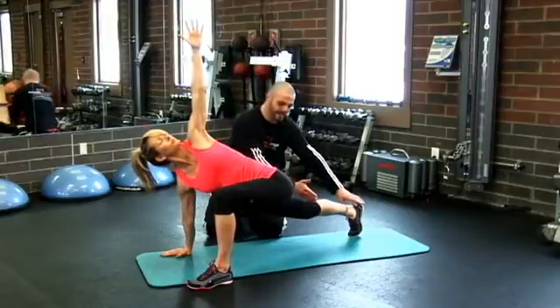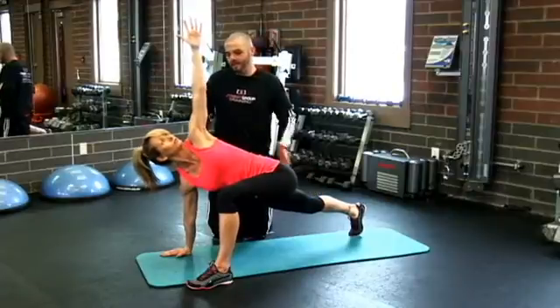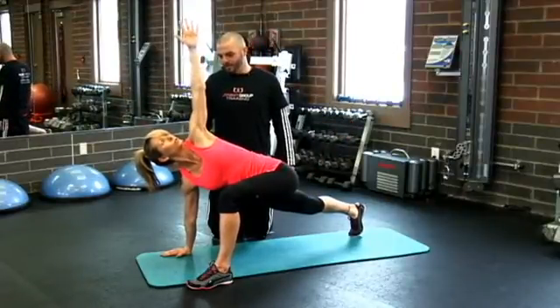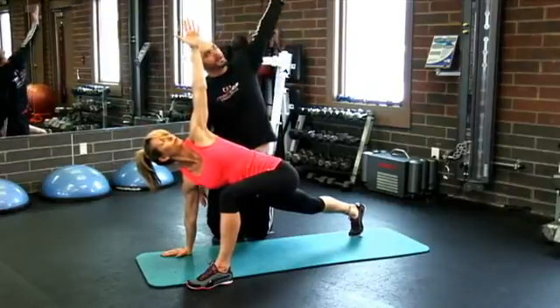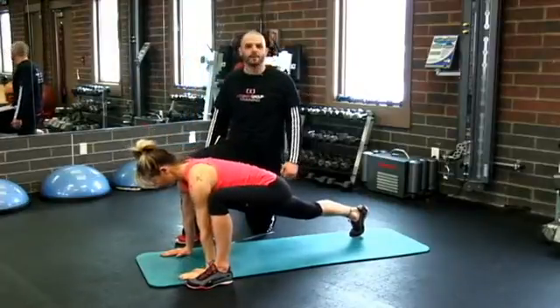Don't have any slack in this knee — make sure you keep that long. That's the hard part; when you move, you're going to want to slack this knee, so keep that nice and long. Three breaths in the push-up position with the foot up, three breaths in the rotated position, and then you'll switch sides. And that is the Spider-Man with rotation.